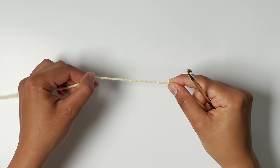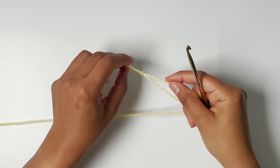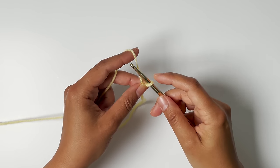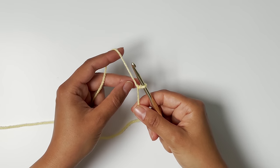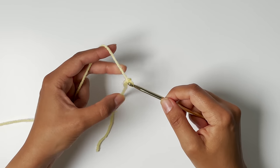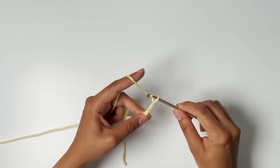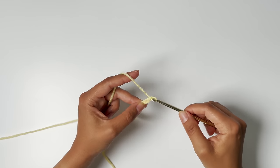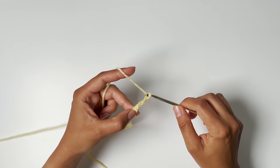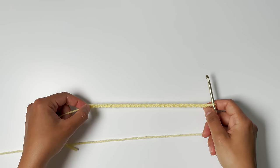I'll begin by making a slip knot. I'm assuming that you already know how to make a slip knot, how to chain, how to single crochet, and how to double crochet. If you do not know how to do these things, look them up and come back to the video. I've made my slip knot, inserted my hook, and now I'm going to chain 24 chains. There's my little foundation chain of 24 stitches.